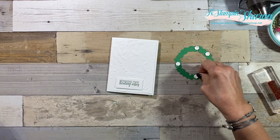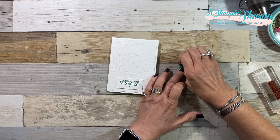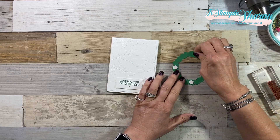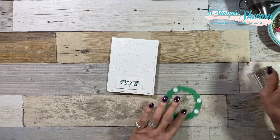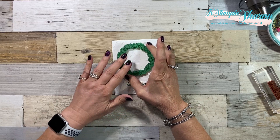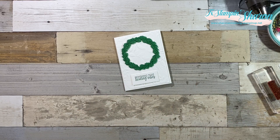One of them I couldn't have used dimensionals if I'd tried. The new mini catalog is coming out starting January 3rd with all kinds of fun goodies, and it also is the time that Sale-A-Bration starts. Sale-A-Bration is the time of year with Stampin' Up where for every $50 you spend, you get to pick something free out of a little catalog called the Sale-A-Bration catalog.